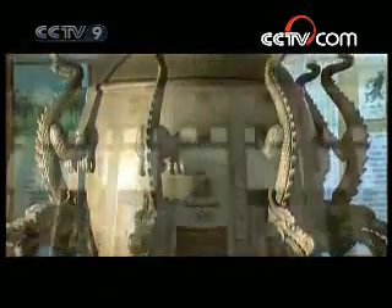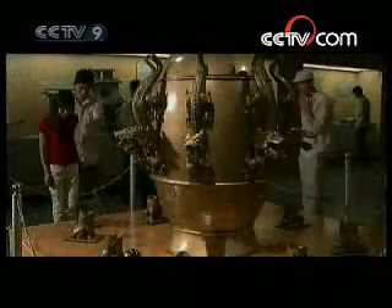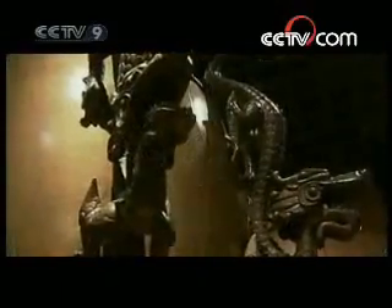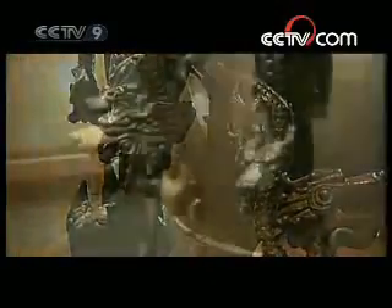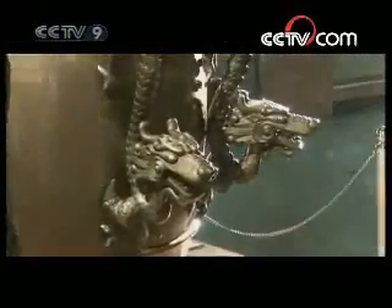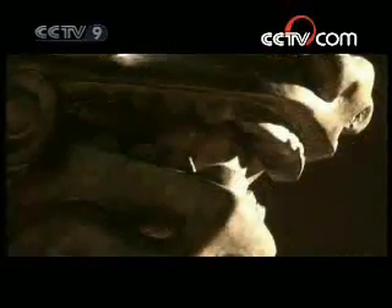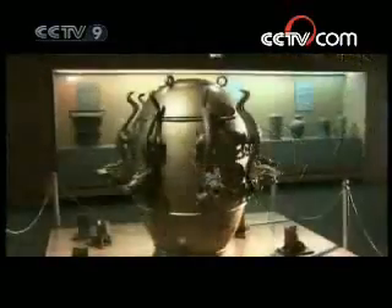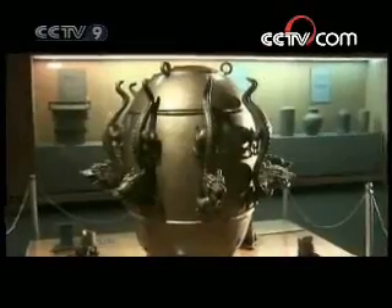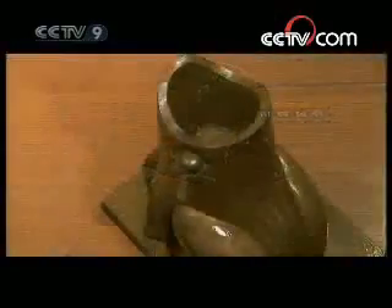This golden seismograph conserved at the National Museum of China resembles the appearance of a beer barrel. On its outer walls we find perched eight dragons evenly distributed, their heads looking down while their jaws stand slightly open. Within each of their jaws lies a small bronze ball. Crouching on the floor under the dragons we find eight toads on all fours with their heads raised and open mouths.